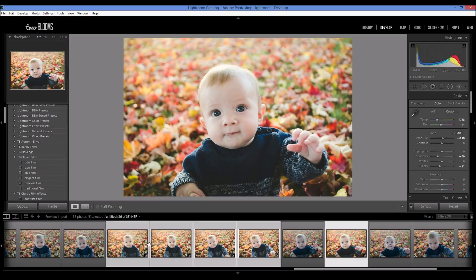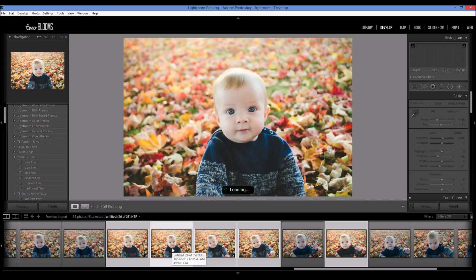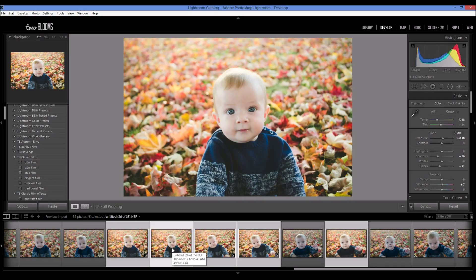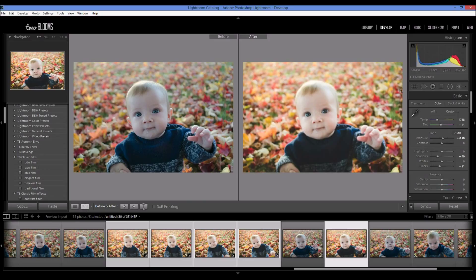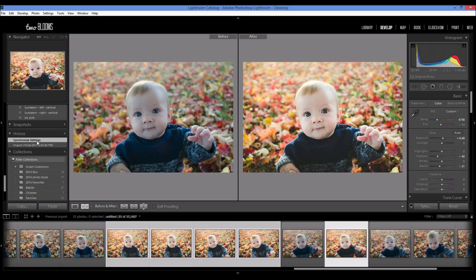This is a way that you can really save a lot of time editing, given the same circumstances with the lighting and the location. As long as they're pretty similar photos, you can go ahead and do this. I do this for all of my photo sessions — this is how I'm able to really knock down my editing time and get photo sessions done in an hour or less. You can see all of them have been edited the same way before and after, and if you scroll down to your history, you can see how it has changed the history.